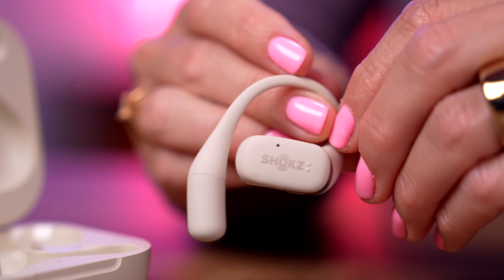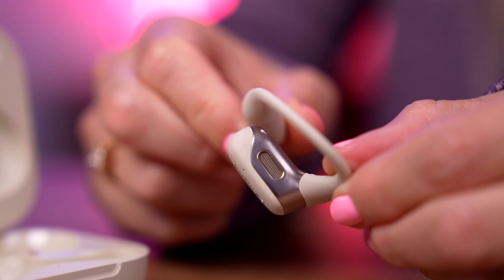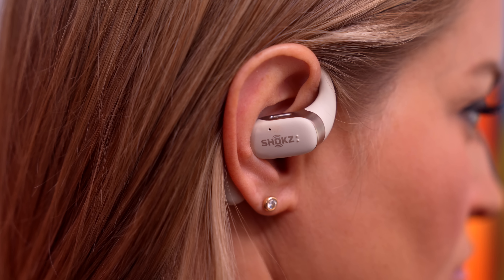It doesn't feel like it's in my ears. It feels like it's happening inside of my head. It's so wild — I don't even know what to say because it's such a shocking experience. I don't feel them. It's just like the music is coming out of nowhere — where are you coming from? My brain cannot comprehend what's happening right now.